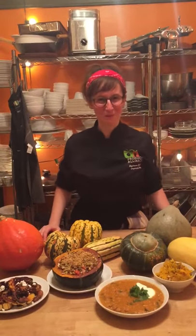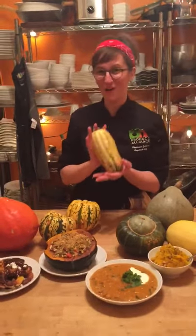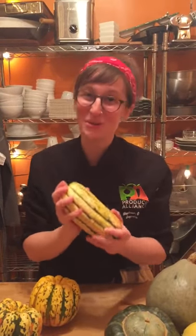Hi, my name is Stephanie Goldfarb. I'm the corporate chef at Produce Alliance and I want to tell you about my very favorite squash of the fall and winter season. This is called Delicata squash and it's very small and beautiful. If you think you like butternut squash, you are going to love Delicata.